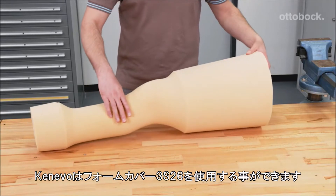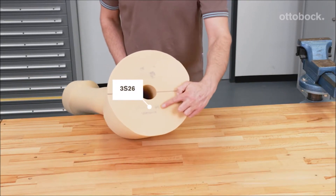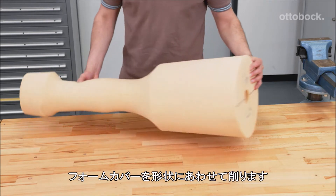The Konevo knee joint is now compatible with a cosmetic foam cover. Grind the foam cover according to the dimension of your user.